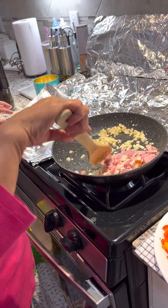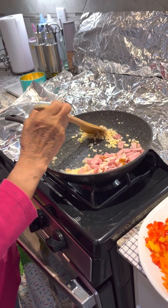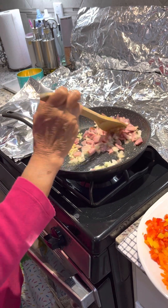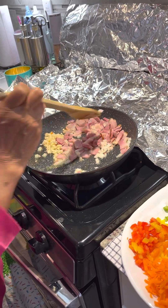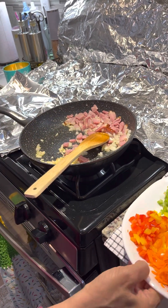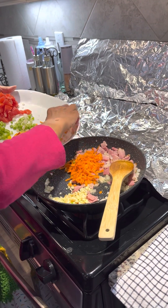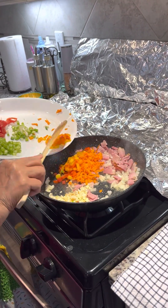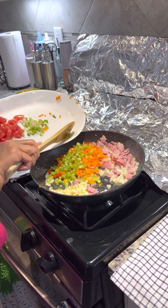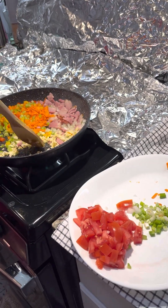I'm going to use a little bit of garlic. I add the garlic. That's good. I'm going to use another garlic.